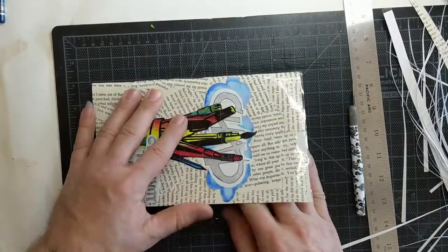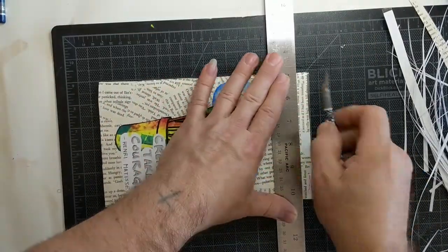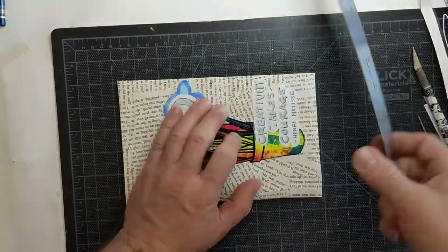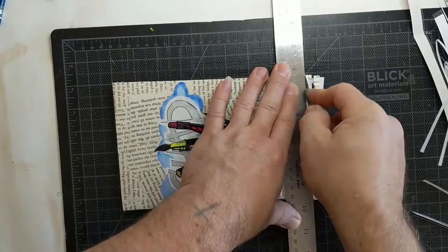Here you can see me trimming the edges using a good ruler and an X-Acto knife. That way all of the pages are straight, which makes my book a little bit smaller than 8½ by 11 — but that's the way it is. Thanks for watching. Let me know if you have any questions in the comments down below.